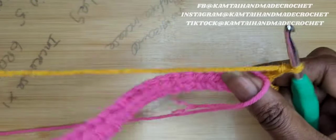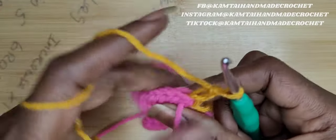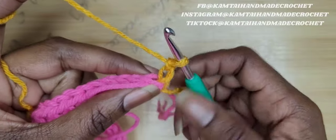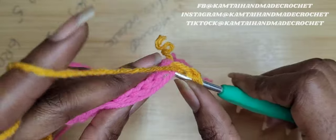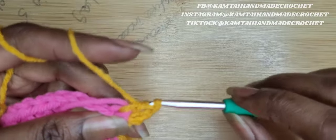So now you want to chain two and turn your work. Now we're going to make another row of half double crochets going across. Make sure that you're incorporating your pink yarn. Do not cut off your pink yarn unless that's what you want to do, but at the end when you're all done, you're going to have a lot to weave in. So this is a lot easier to just go ahead and crochet in your yarn along with it.